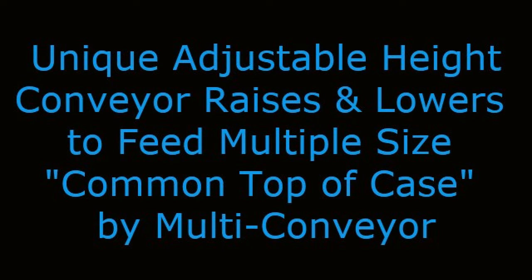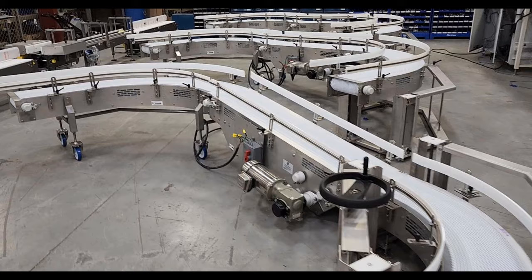Unique adjustable height conveyor raises and lowers to feed multiple size common top of case by Multi-Conveyor. Well, this is something you just don't see every day.